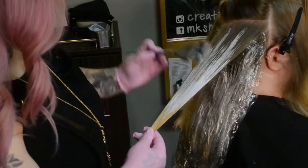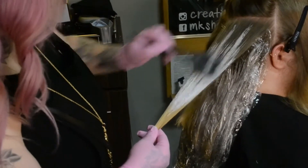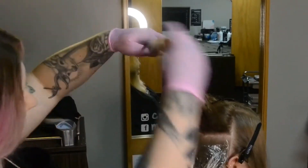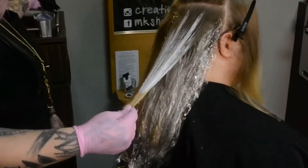It's important during a balayage touch-up that you don't overlap the client's previous color to cause extra damage. When using lightener, bonds are broken 15 to 20% every single time you lighten. So we have to take the utmost care to not continue to break bonds.